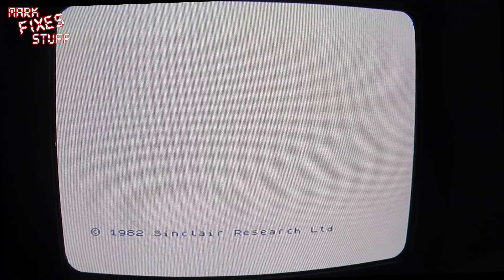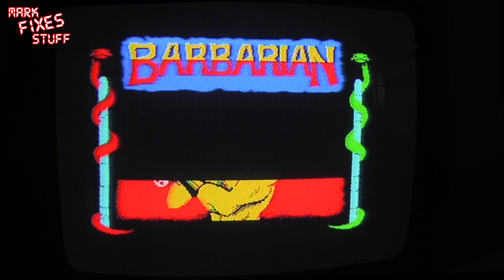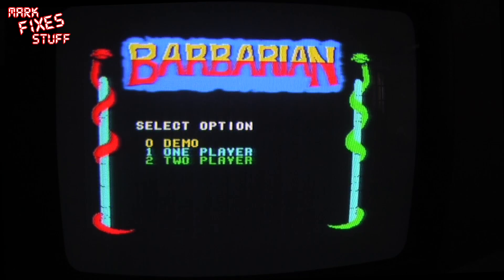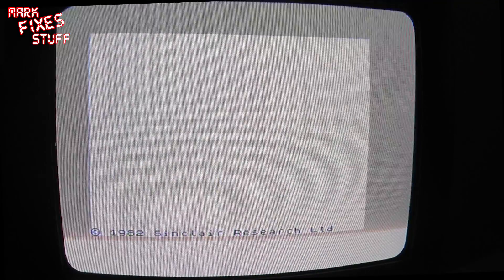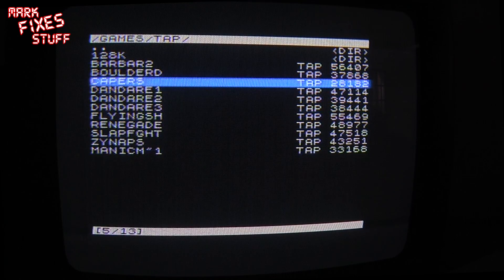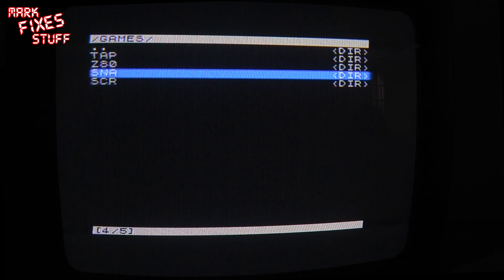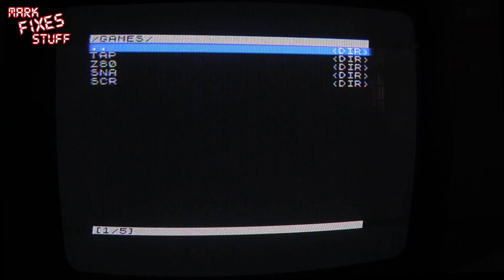I'll just show you something that's quite cool — it remembers where it was. So if you press Load, symbol shift P, symbol shift P for the quotes, and press Enter, it will reload that because it's keeping it in there as a virtual tape, which is quite nice. There's other format support too. We'll hit reset again and press the NMI button. We'll ignore the 128 option since we're using a 48k vanilla, so you can see there's no cheating going on. Let's see if there are any snapshots — no, I haven't got any. Most people use TAP, you see.